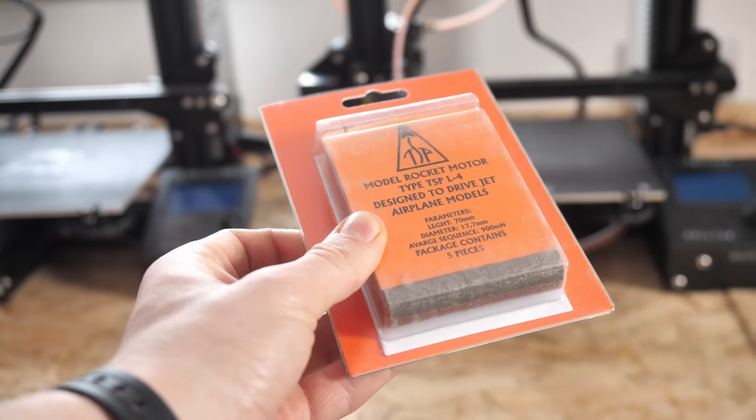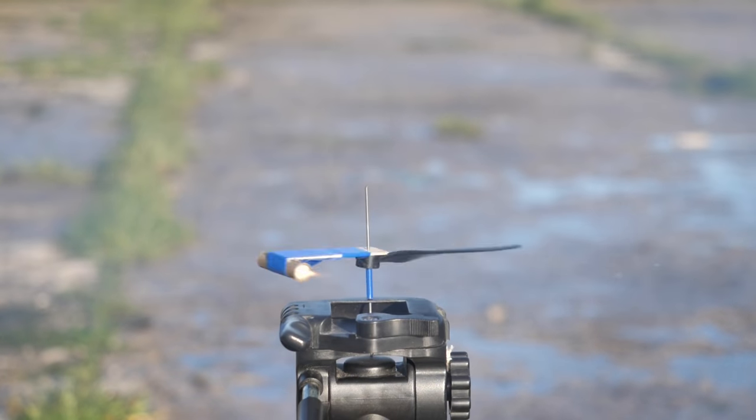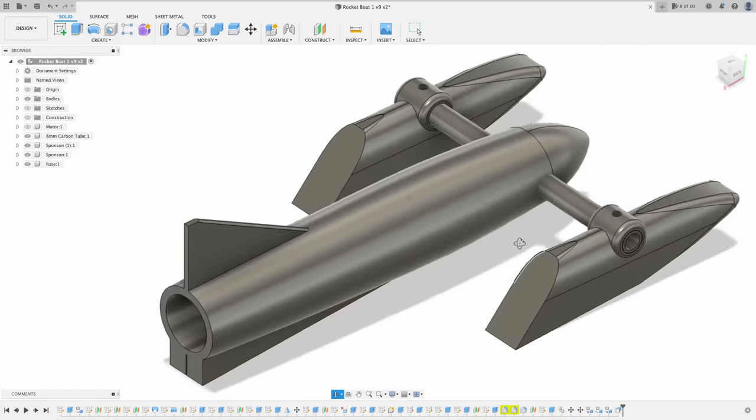You have no control of this thing whatsoever. Because you can't manufacture your own in the UK, I decided to use some commercially available long burn motors. These are the same as those I used on my rocket powered helicopter. I tested lots of these before naturally opting to design my boat around the largest motor I could get my hands on.